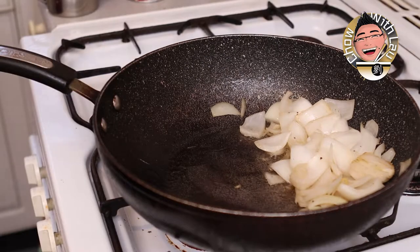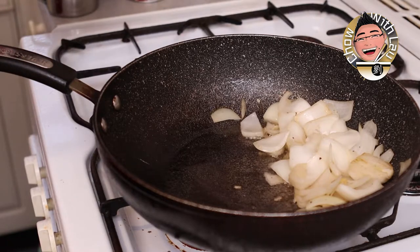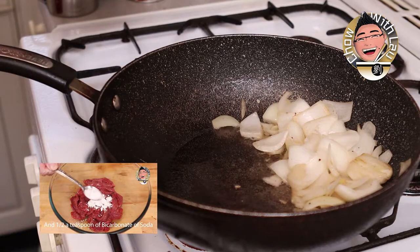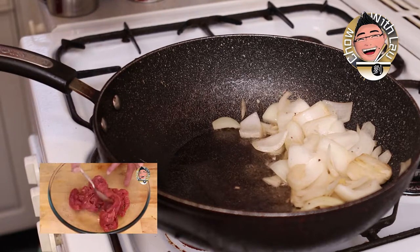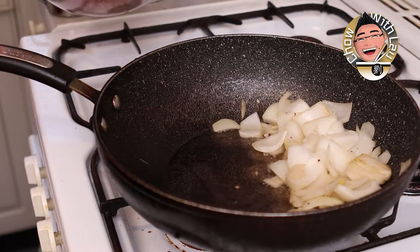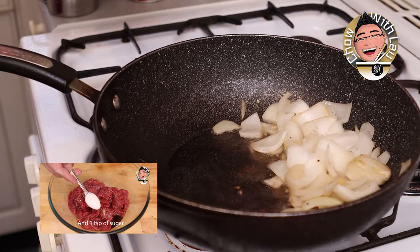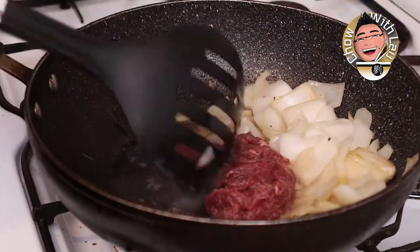I'm going to pop our beef in. I've got 300 grams of velveted beef — if you want to know how to velvet beef, I've got a video I'll link here. It really makes it tender. If you don't know what velveting means, it's the Chinese method of making beef tender — not by pounding it, but done with ingredients. Also, this beef has already been marinated in half a tablespoon of sesame oil, one tablespoon of light soy sauce, and one teaspoon of sugar — a classic Chinese marinade that gives it plenty of flavor.